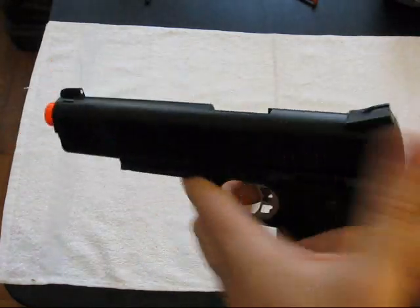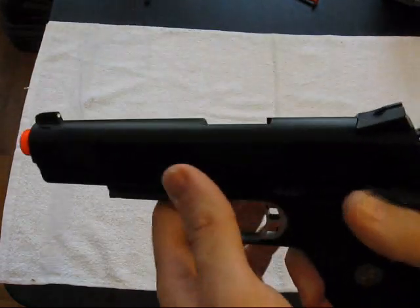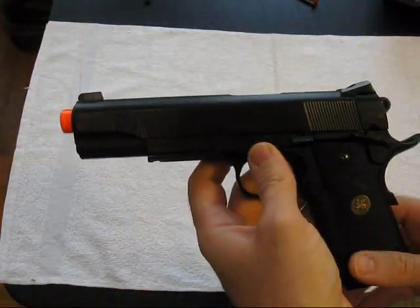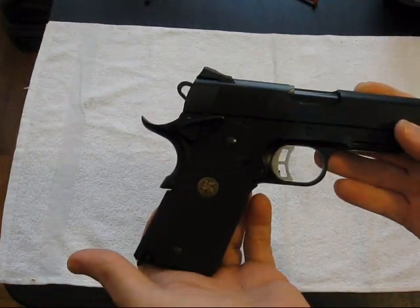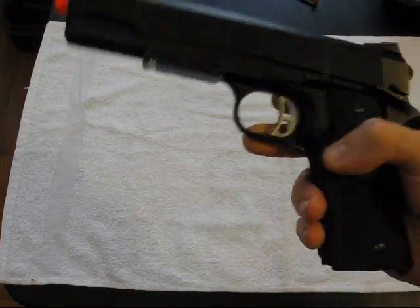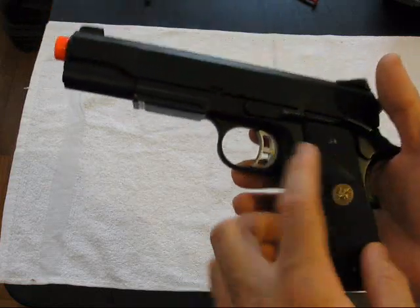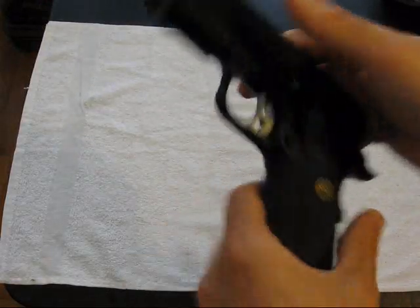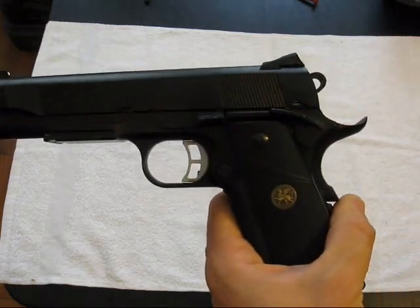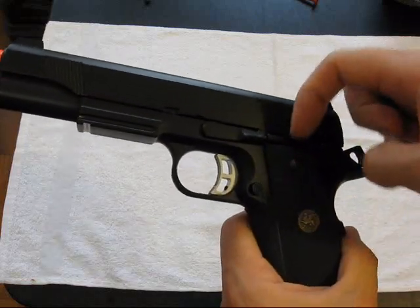It's got the skeletonized hammer, double-sided extended safeties, and you can use propane as well as CO2. It's got a lanyard loop and the pistol is full metal. It's also got a semi-rubberized grip, kind of like a Tanaka knock-off — these are wraparounds. Remove the four bolts and it's all one piece. This grip holds the detent pin for the safety and the slide stop, but they are captured in the metal piece.